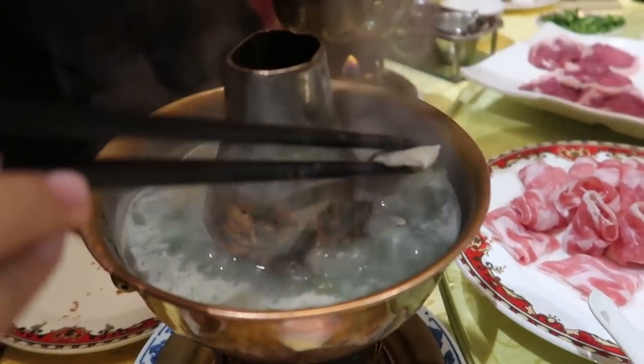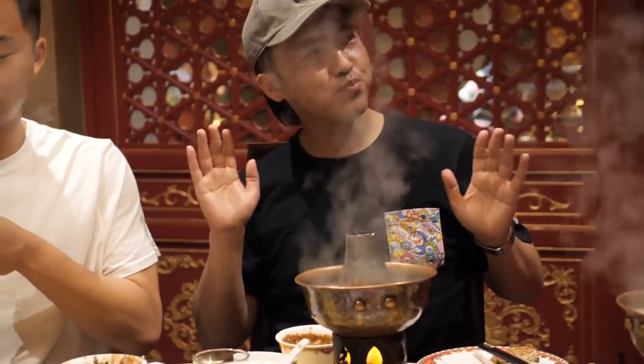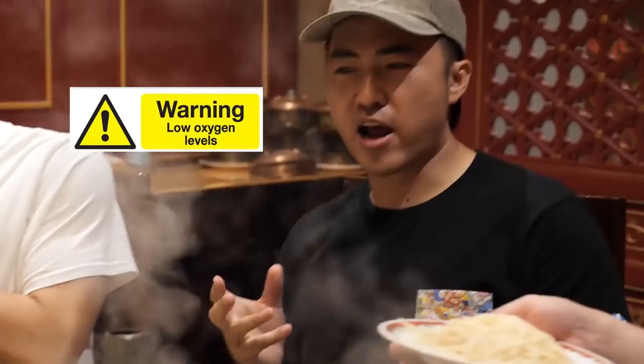Hot pot intoxication is sinking in right now. It's a little bit like being drunk. We're in a contained room with burning fire, so we're running low on oxygen.